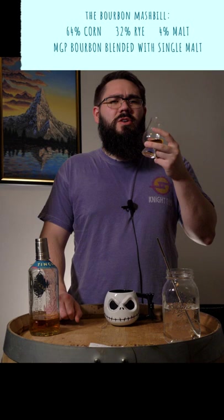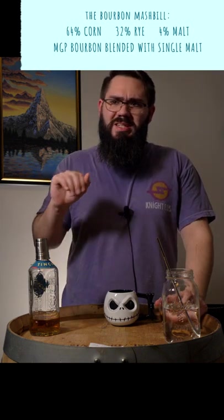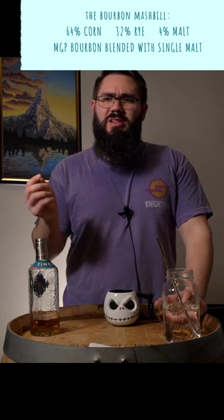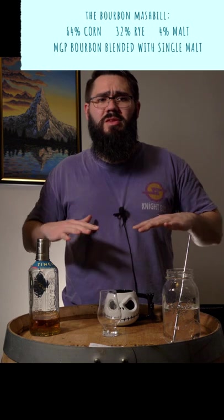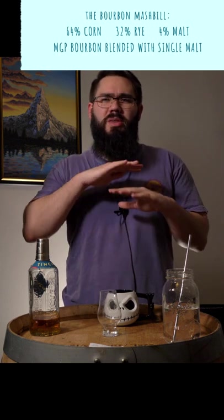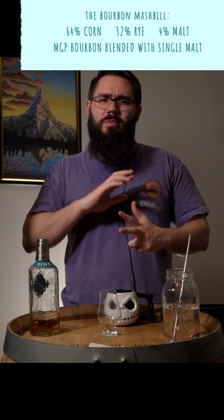On the palate, a very fun spicy rye up front that drives into a pleasant cinnamon and a slight orange note. With water, it lowers everything that is sweet, but the spiciness of the rye and the oak stays.